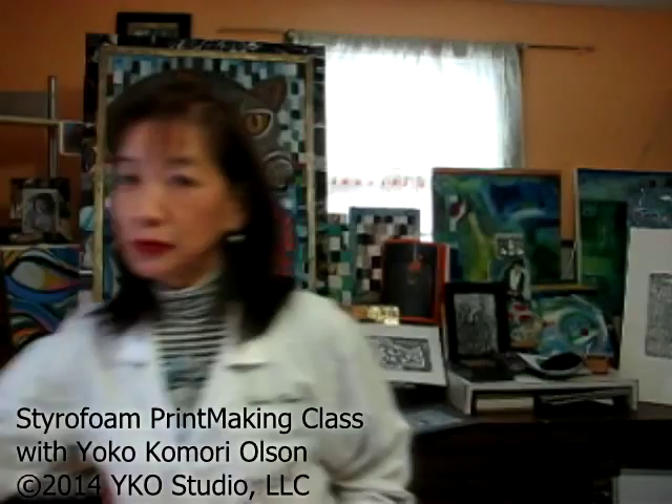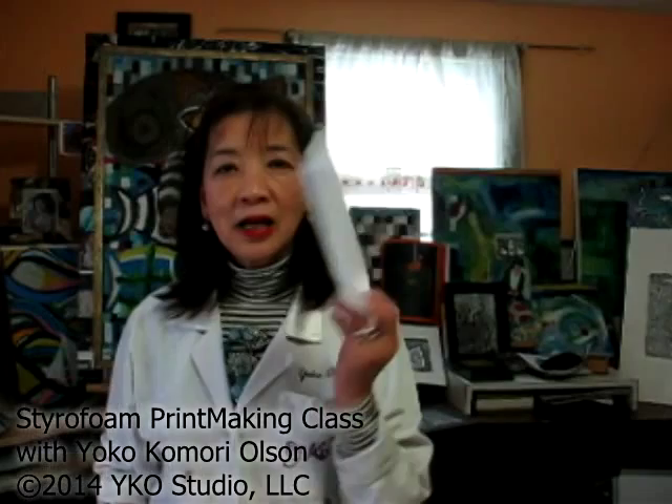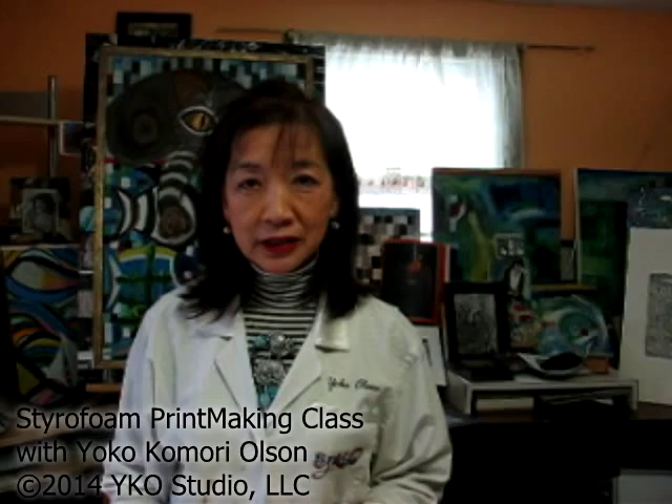I know I saw a lot of YouTube videos using supermarket styrofoam to make art. That's okay, but today I really want to show you excellent quality printmaking. For instance, I will show you what I did — this is what I made yesterday.